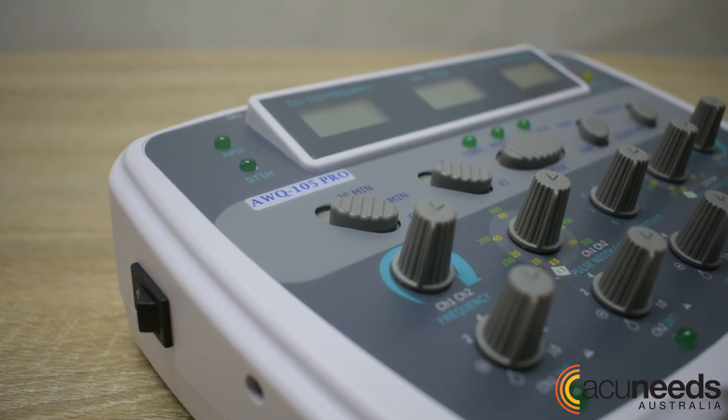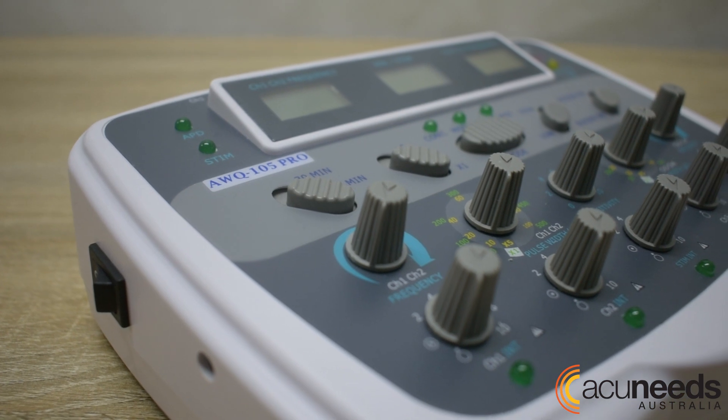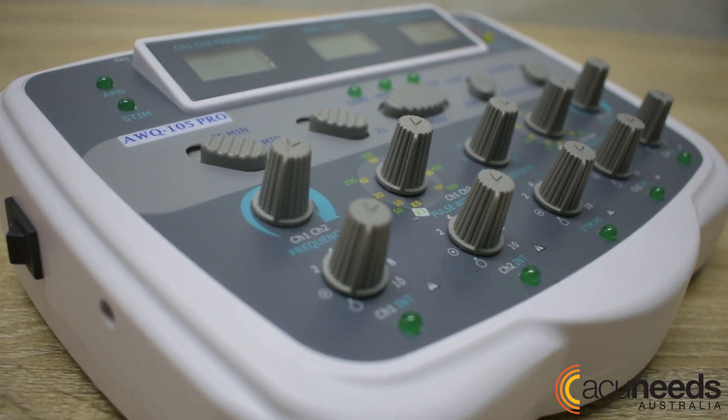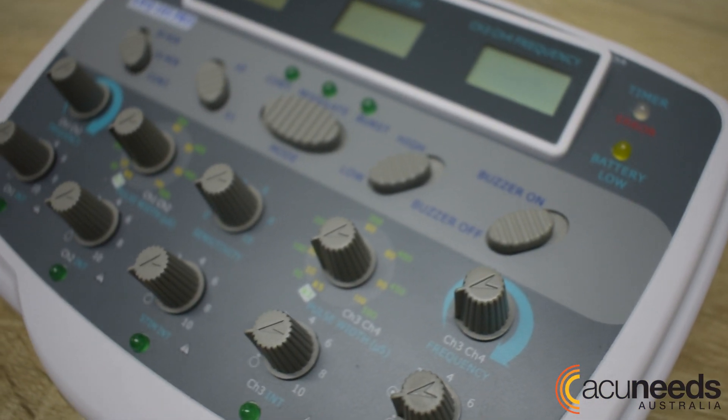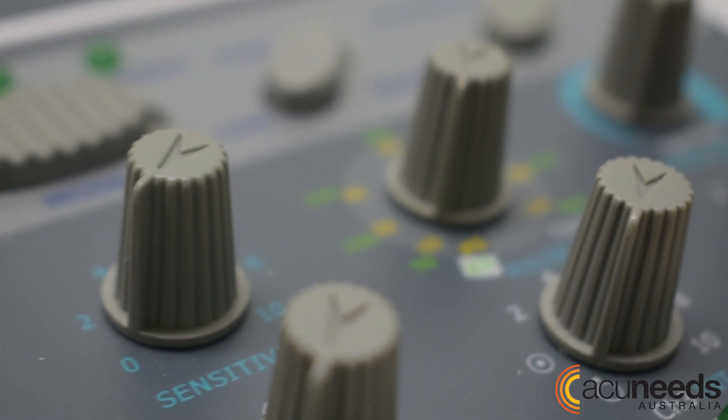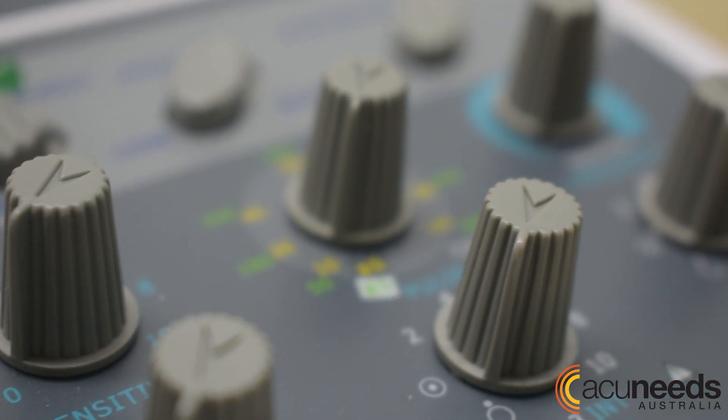The AWQ-105 is a mid-range unit which advances on the features from the AWQ-104 series. It is larger in size and features three LCD screens plus easy-to-control dials, each with an independent light indicator.